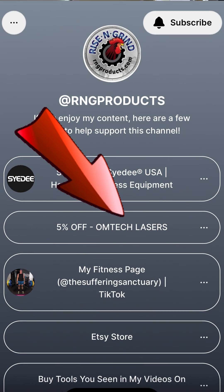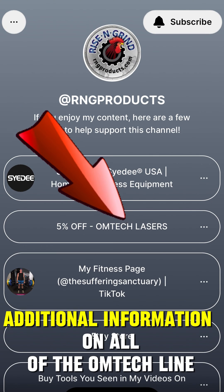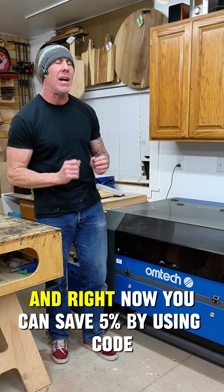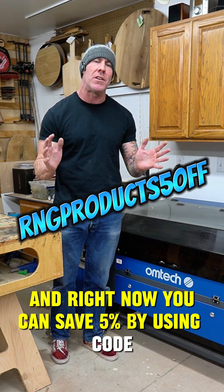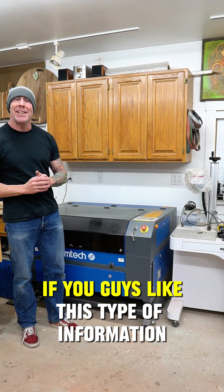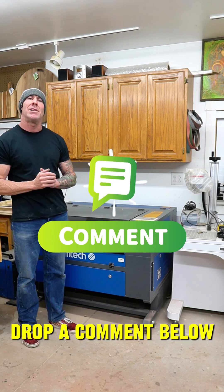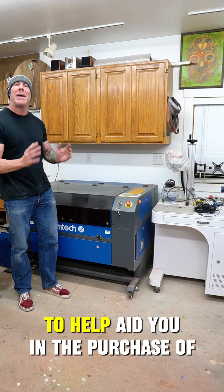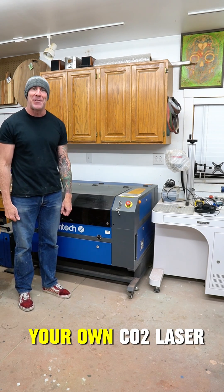If you're in the market for a co2 laser engraver, take a look at the link in my bio and get additional information on all of Omtech's line of co2 engravers. Right now you can save five percent by using code RNG products five off at checkout. If you guys like this type of information, drop a comment below and let me know what other questions you would like me to answer to help aid you in the purchase of your Omtech co2 laser.